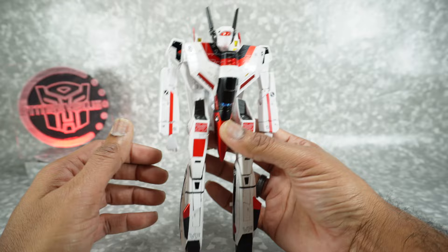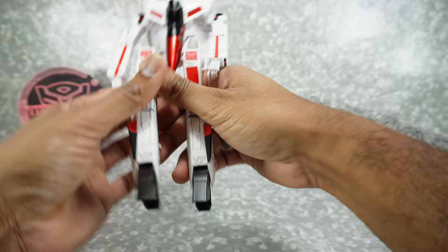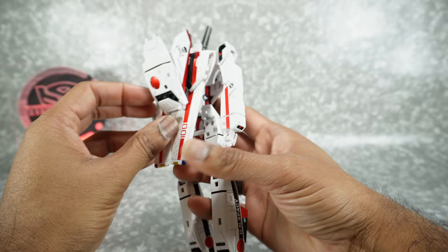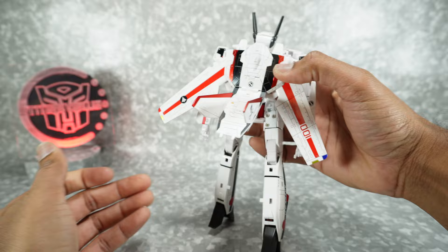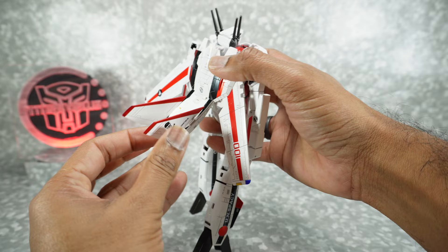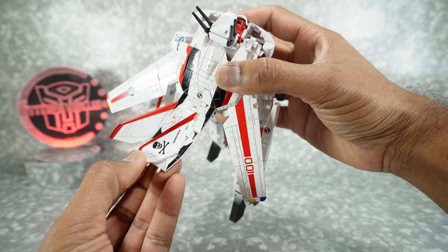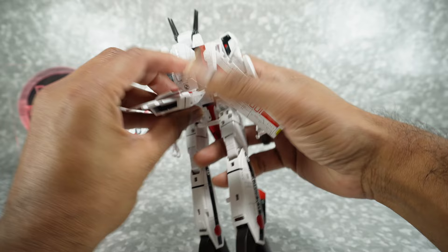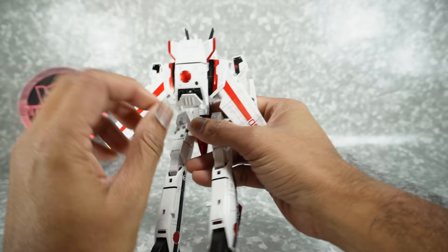There are a lot of things you need to do out of package to set it up. First, pull the feet down and open them up — same on both sides. Come to the back: you can see this is misconfigured. Open up the wings, push them outwards, and bring the backpack down. It's on a double hinge, so pull it forward and push it down. Rotate it inwards just enough to clear, then straighten it out. I recommend putting a piece of plastic or paper between the wing and the backpack to prevent paint rub.